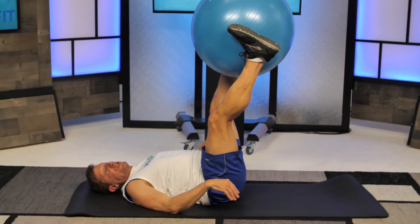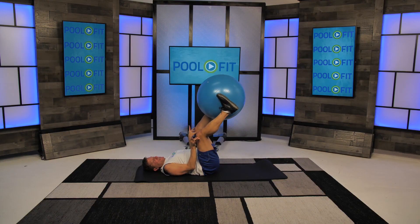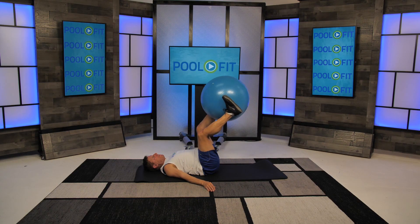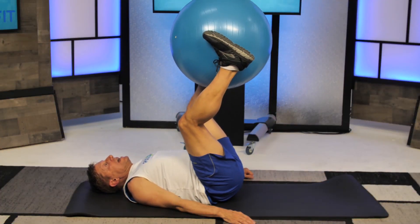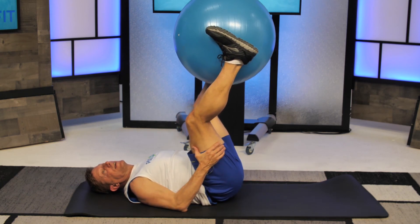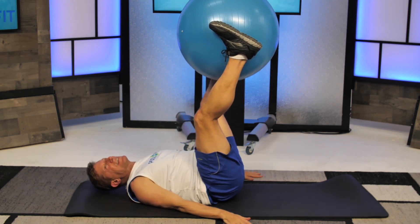This is knee extension working the four quadricep muscles where they insert in that knee. It's just a little vertical leg press. I predict that you're feeling your inner thigh because I know I am.